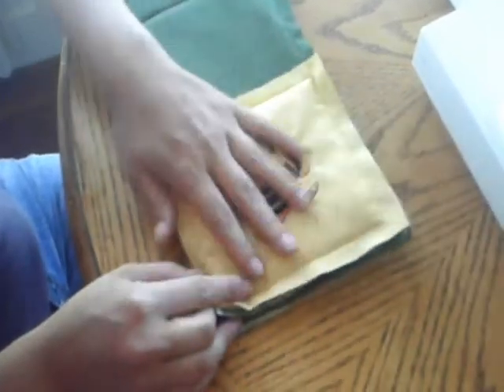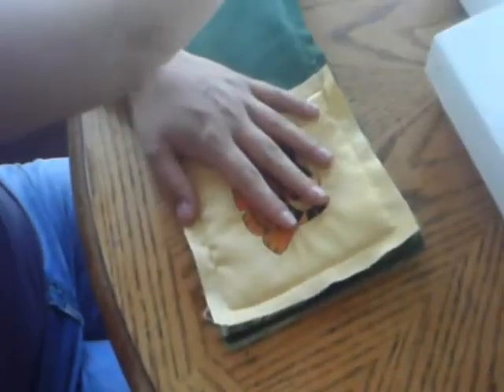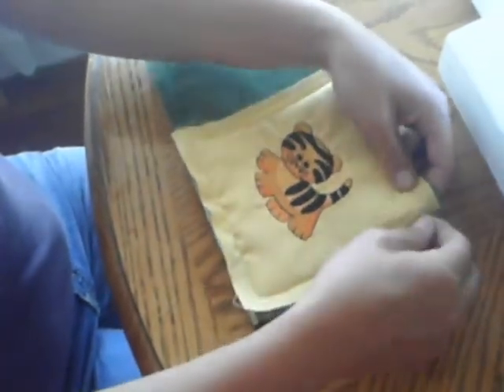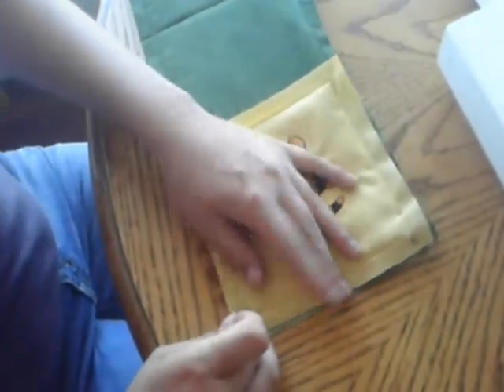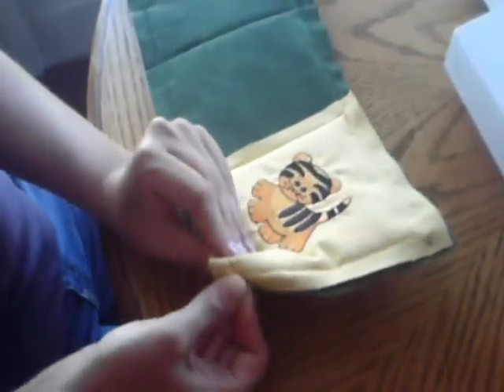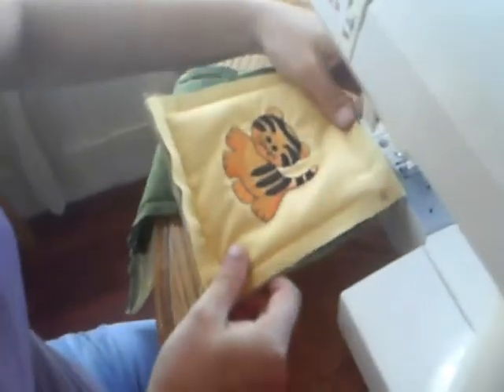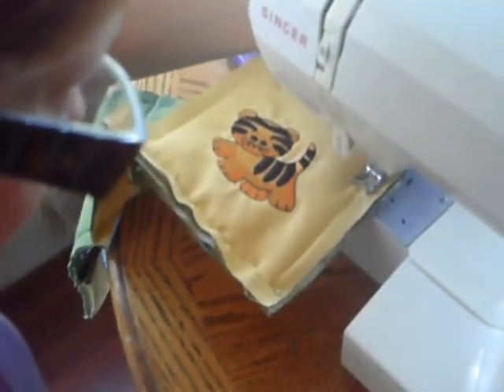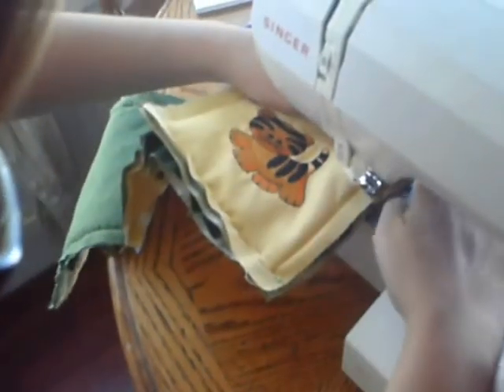Pin and sew the blocks together in rows of five. The seams will be to the outside. You'll be sewing with a half inch seam allowance and sewing over the stitches that you did previously.